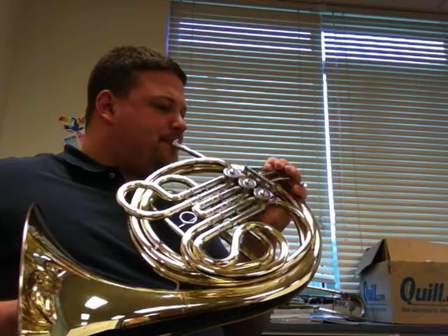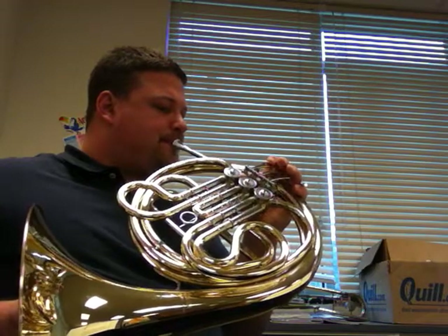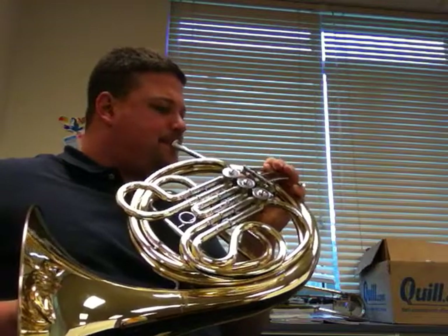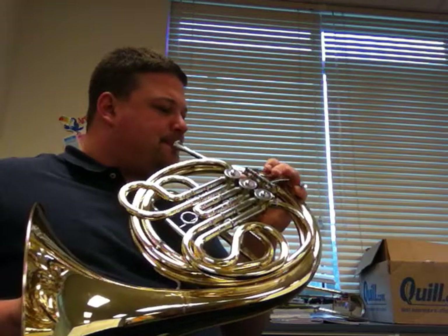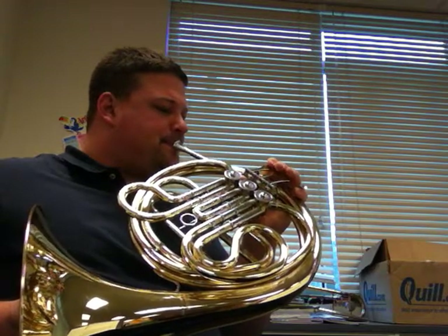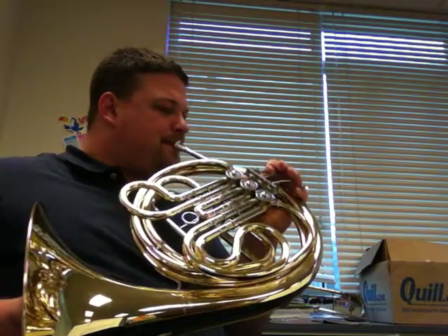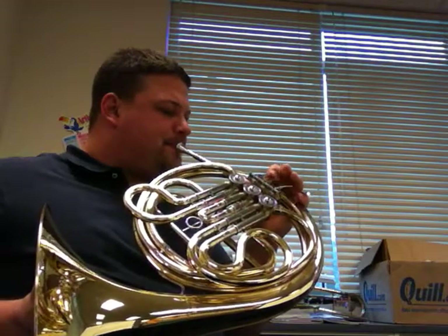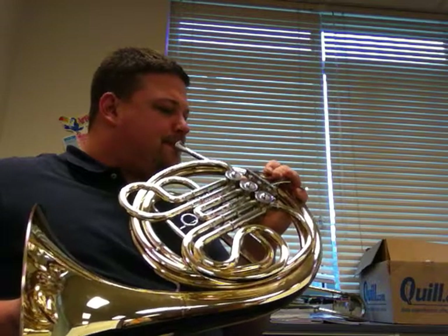3, 4, 5, 6, 7, 8, 9, 10. 1, 2, 3, 4, 5, 6, 7, 8, 9, 10.